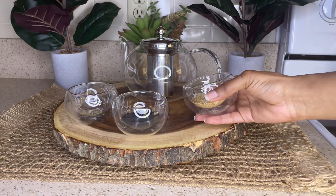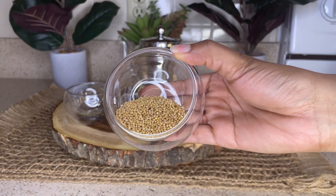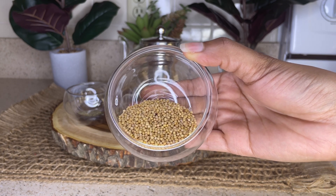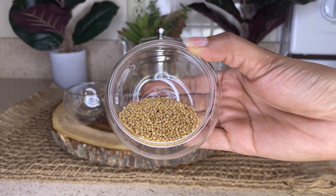The first ingredient that you're going to need for this DIY is going to be two tablespoons of yellow mustard seeds. Mustard seeds can do wonders for the health of your scalp and overall hair. Those struggling with weak and brittle hair may rejoice.